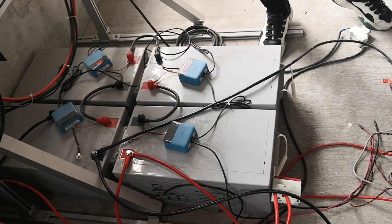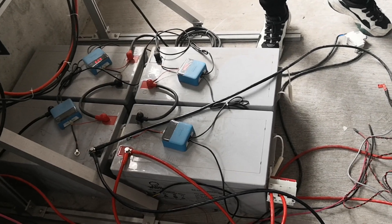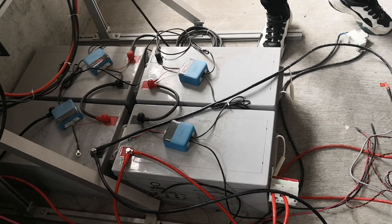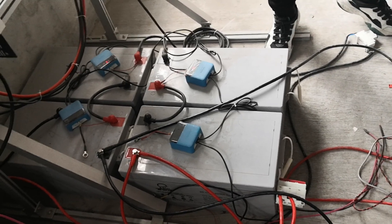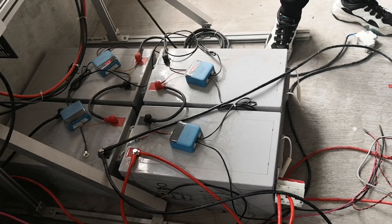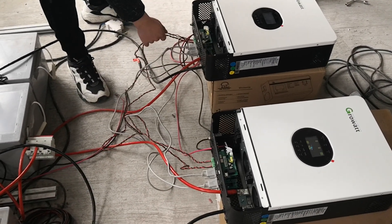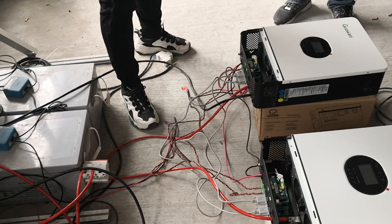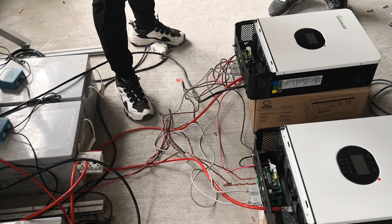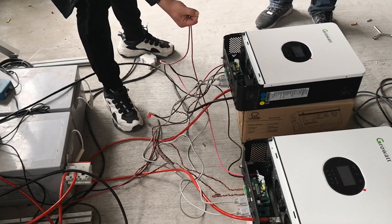Connect the four battery pieces to 48 volts. There are two negative cables and two positive cables to connect to the inverter. The communication cable needs to connect as shown in the picture, and the output cable needs to connect as well.